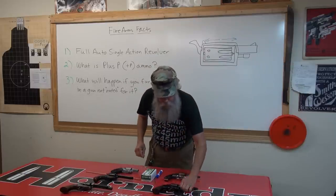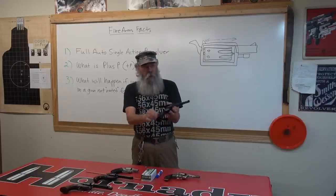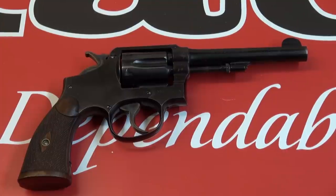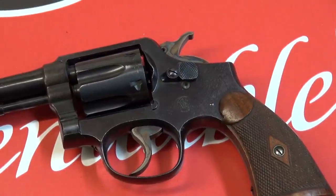Here's an old Hand Ejector Smith that was made in 1942. It is in mint condition — chambers are bright, it's got a little surface rust on it, but this gun is tight. We're going to show you some B-roll in a minute on how to check these revolvers. This is a fine example of an old Smith.